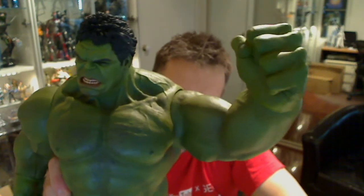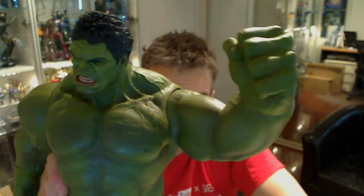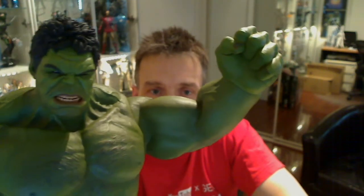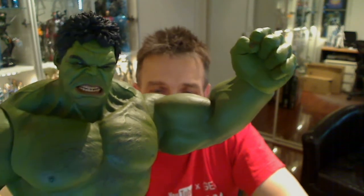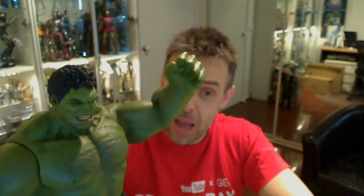Fairly hefty price — I can't remember the exact price I paid but it was noticeably cheaper at shop4me than most other places. It may be sold out there by now so I'll put links to other places you can get it. Hulk is an essential part of your Avengers Hot Toys collection, I would say.